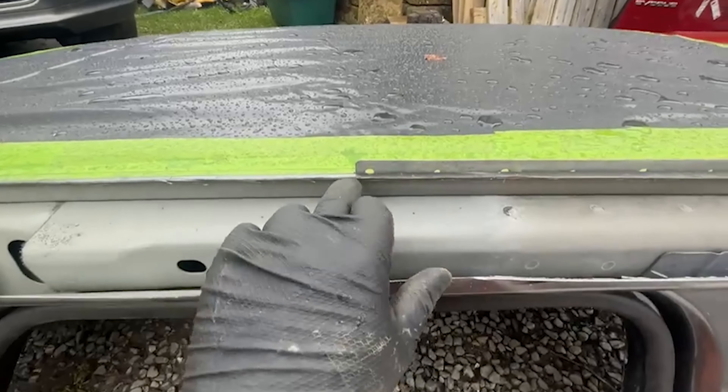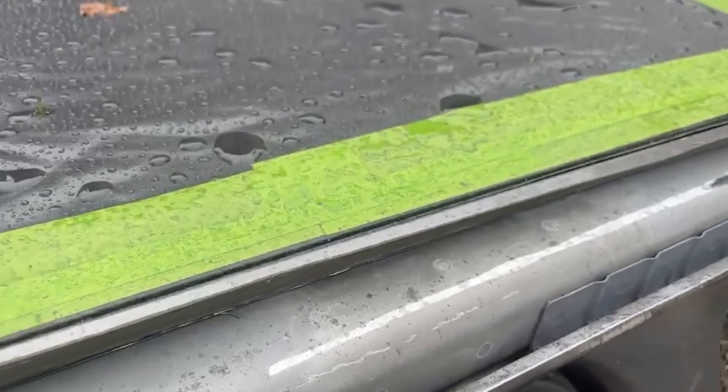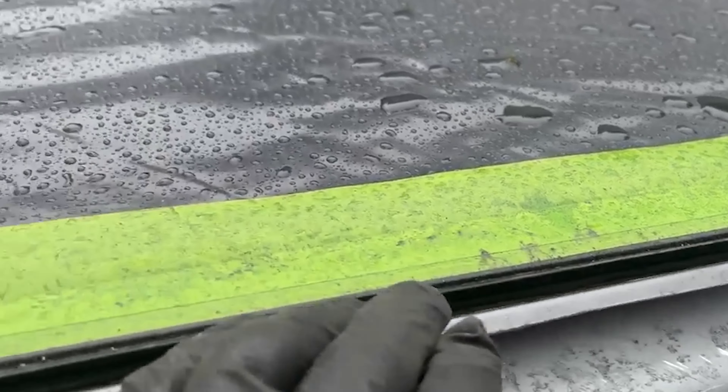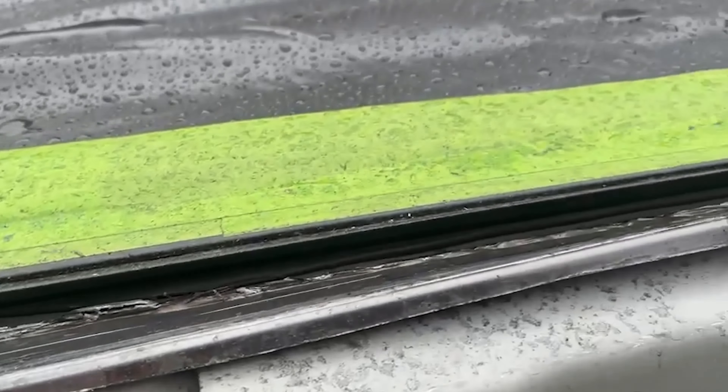Now that I've removed this outer cover I'm able to get in with the angle grinder again, and I'll be cutting down at the very bottom here, and then that should allow you to pull this back so you can easily get to the seal there.